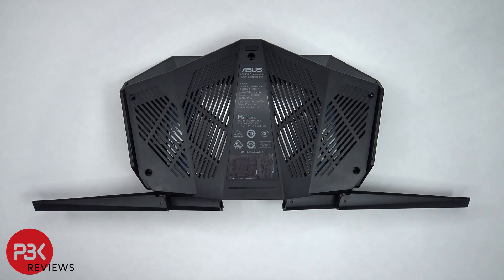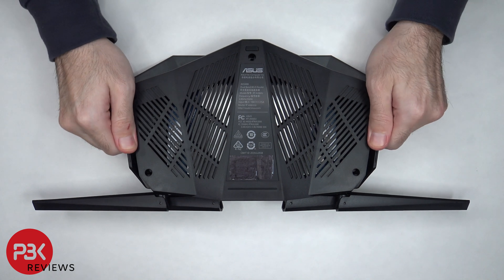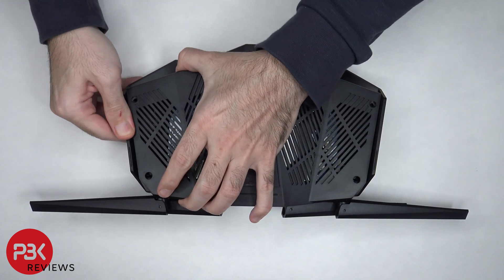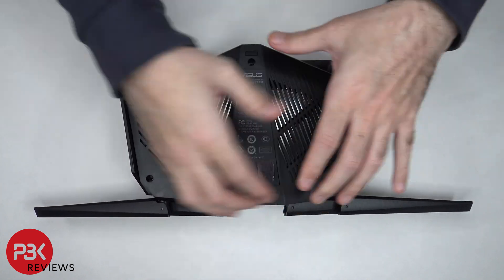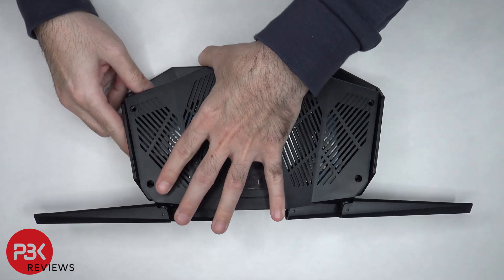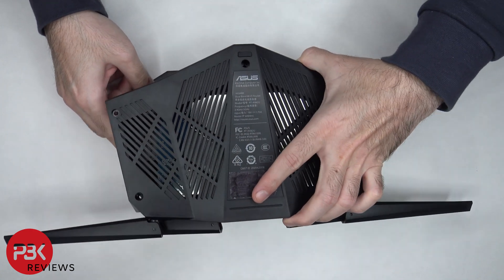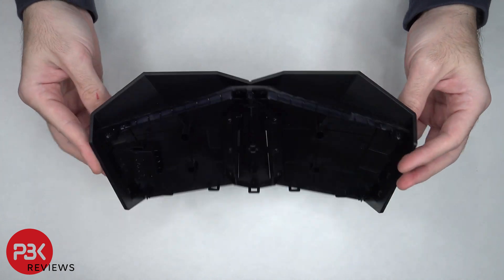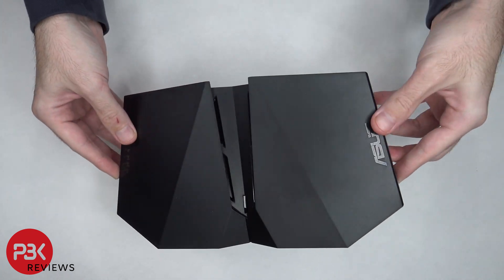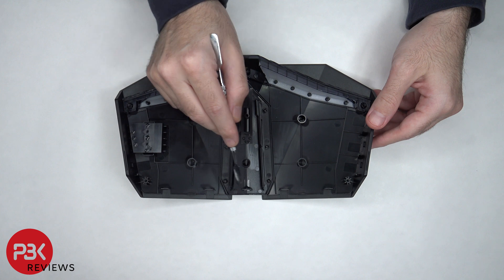Once you pop off the front catches, you need to pull out on the side flaps. Here's the top housing, and here's a look at some of the catches which are on the back part.